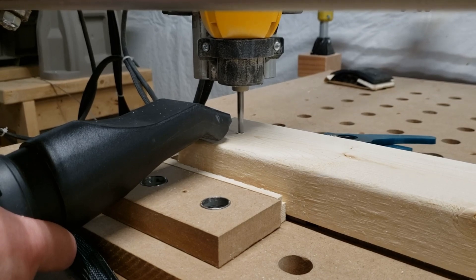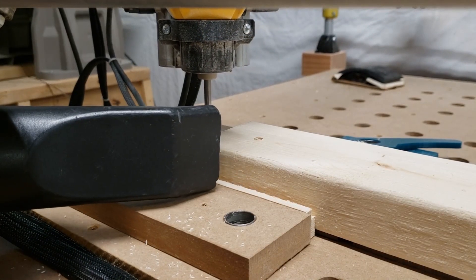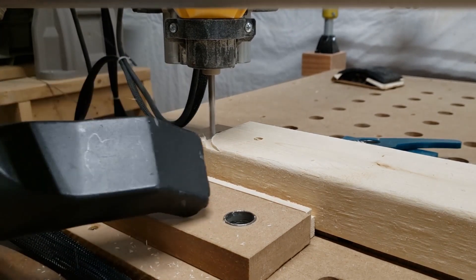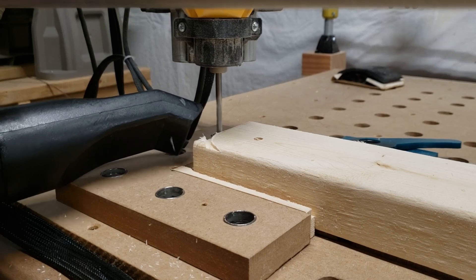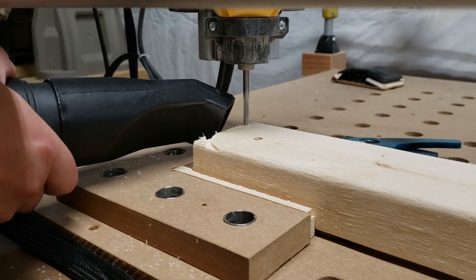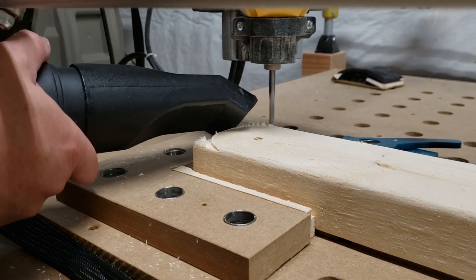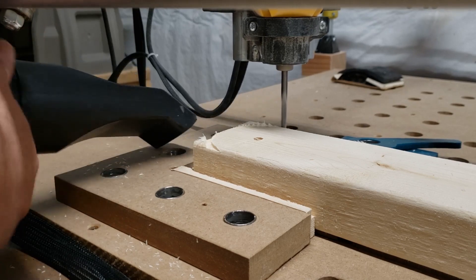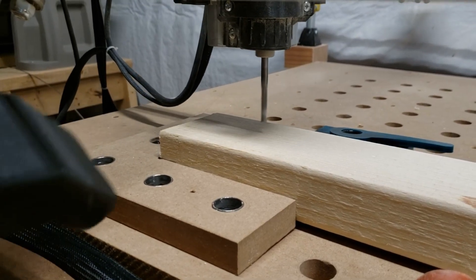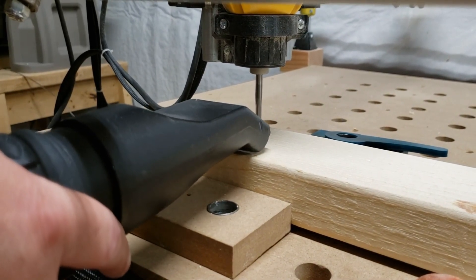We're actually going on a trip and wanted to take the cornhole boards with us, so we made some changes to the original design. I was originally going to inlay the top — set it into the frame — but instead we decided we would just make the frame and attach the top to the frame in the normal way.